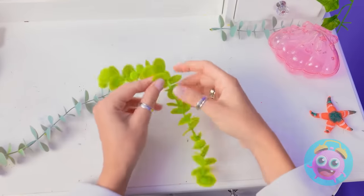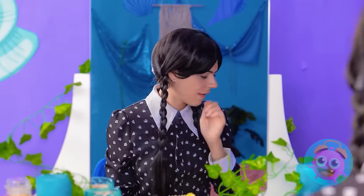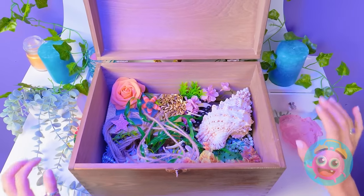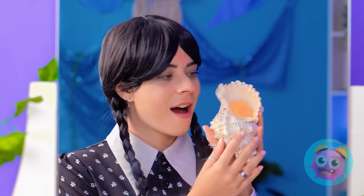My eyes look so puffy. What am I gonna do? This might work — I'll put the leaves on my eyes. Nah. That's not gonna work. What's this? Maybe there's something in here. It's like a treasure trove. I'll take the shell. I wonder if there's any pearls in it. Let's find out.